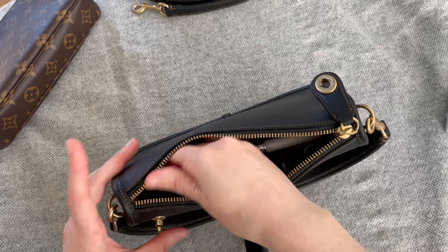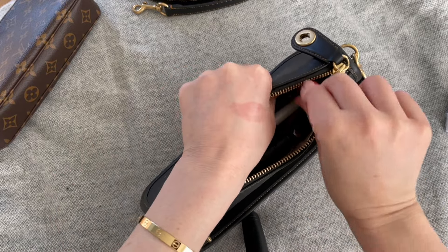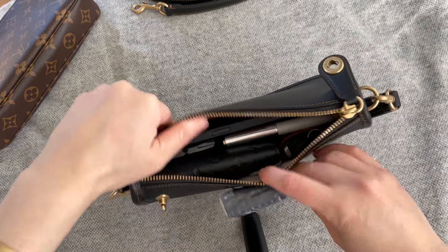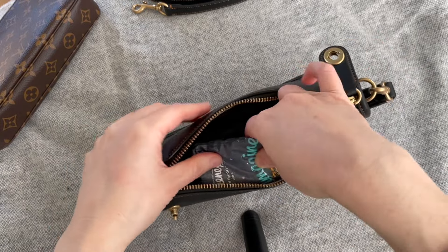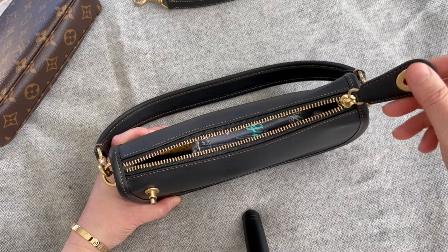This is Clinique Black Honey lip gloss, which goes in, and then Burt's Bees can just wedge in to the side. Then a pack of tissues just kind of goes on top.